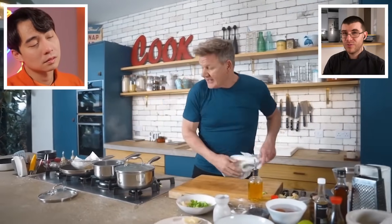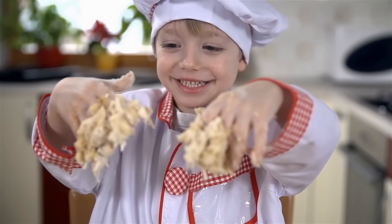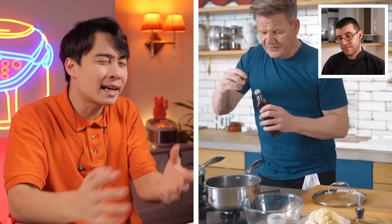James summarizes: ramen in 10 minutes, and Ramsay was rushing the entire time as a professional. So you can imagine what it would take for someone with less skill. Uncle Roger delivers his final verdict: the broth is all wrong, no tare, barely any aroma oil, wrong type of noodle. If you want ramen in 10 minutes, just make instant ramen — even that is better than this — or go to a ramen restaurant.